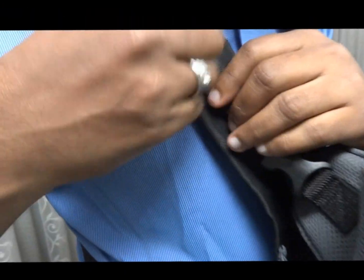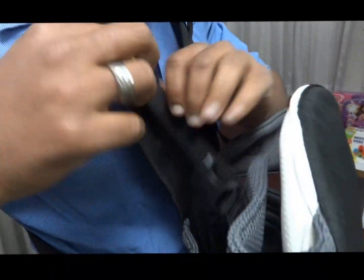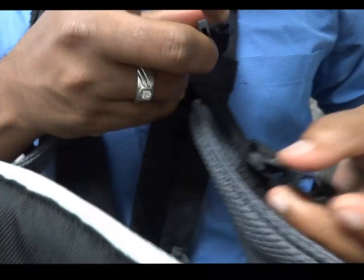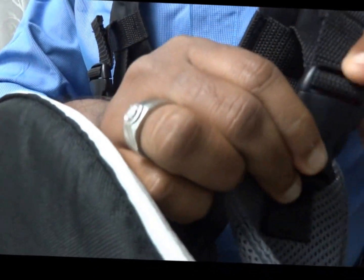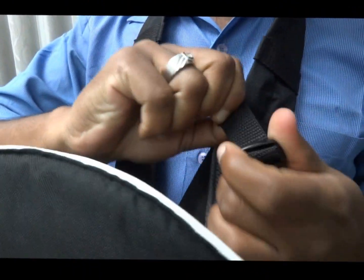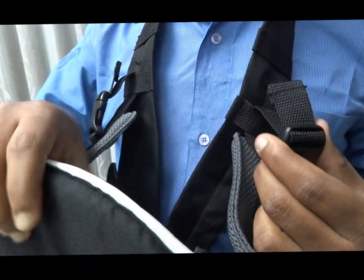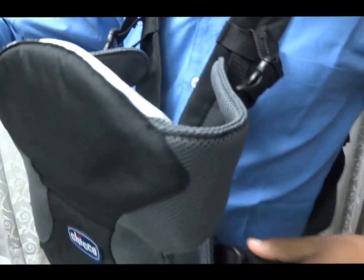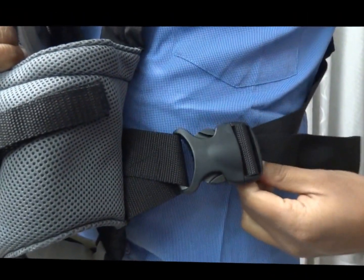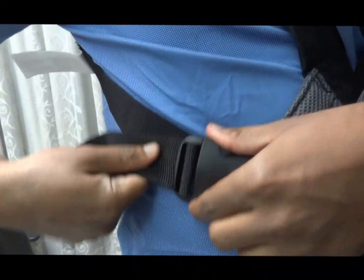These have adjustable belts, so we can adjust the height position of the baby when placing. Both sides can be locked, and we can adjust levels — tighten or loosen as we are comfortable. These straps can also be adjusted according to the parent, whether mother or father, based on their height and weight, to make it comfortable for them.